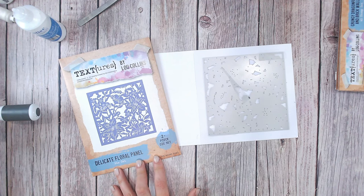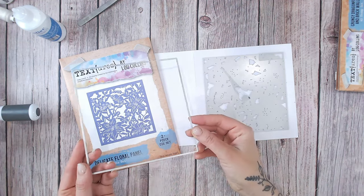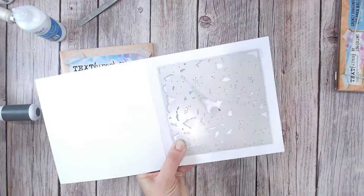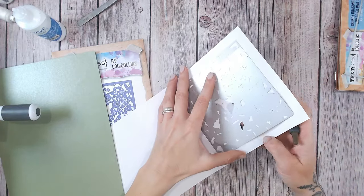I'll make sure everything is linked down below for you. I'm just going to cut this panel, which is one of two dies that come in the set because you do get the outline with it as well, directly into my card base. I have just taped that down with some low tack tape, so I'm going to go away and do that with my larger machine. So the first layer is cut, let's just release the tape.